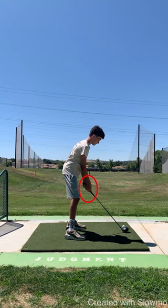Step one is our grip. As you can see here, hands are together, thumbs pointed up. Nailed it.